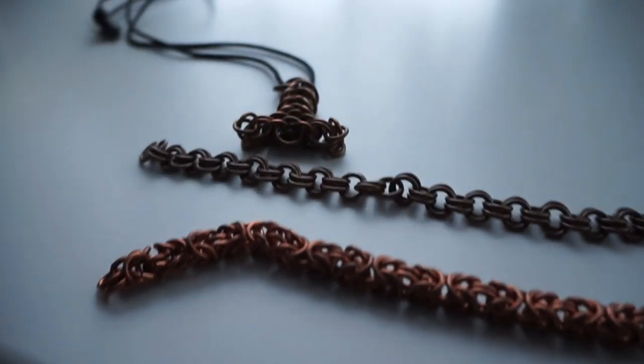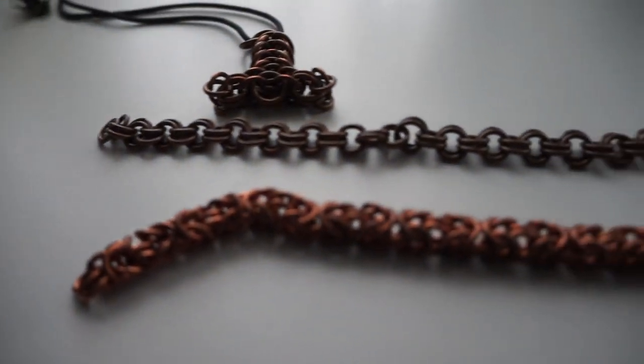I'm going to turn the camera around so you can see — this is chainmail jewelry. All of that comes from simple pieces of copper wire. Me and my wife make our own jewelry; she does it purely as a hobby but we are looking at turning it into a hobby-esque business at some point.